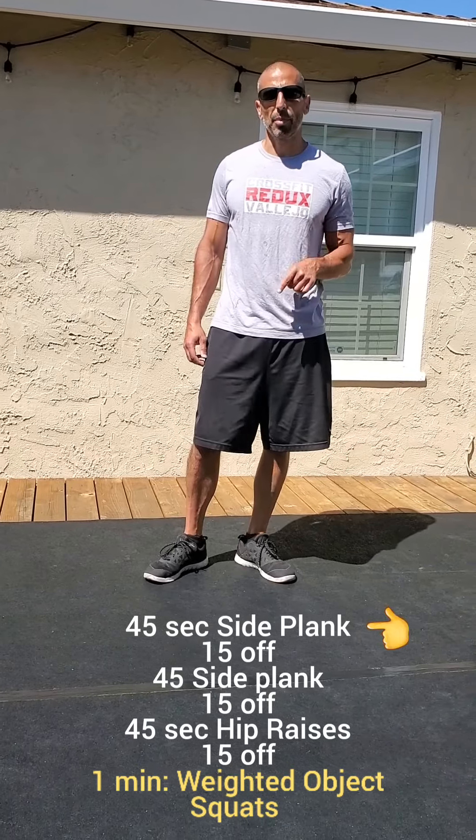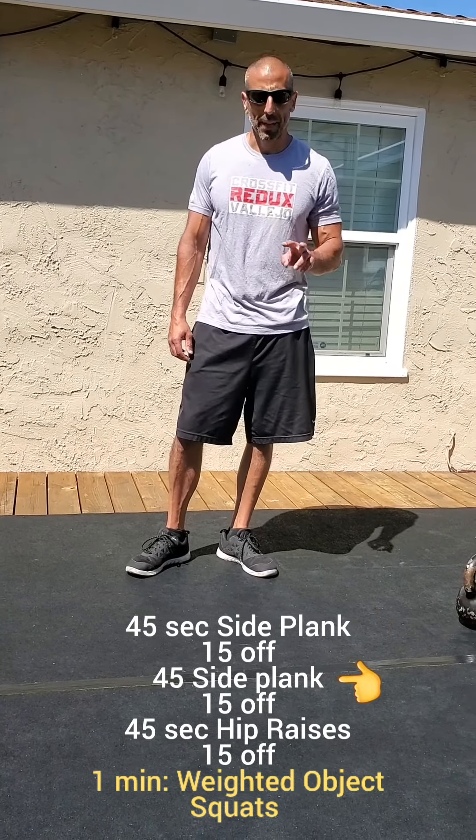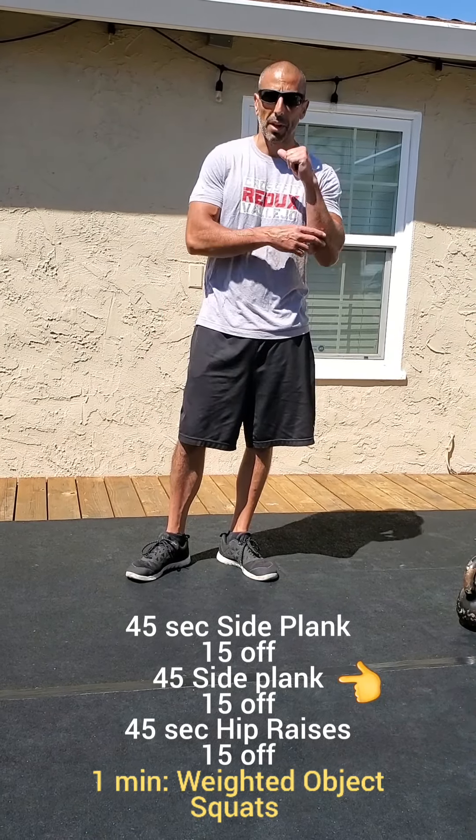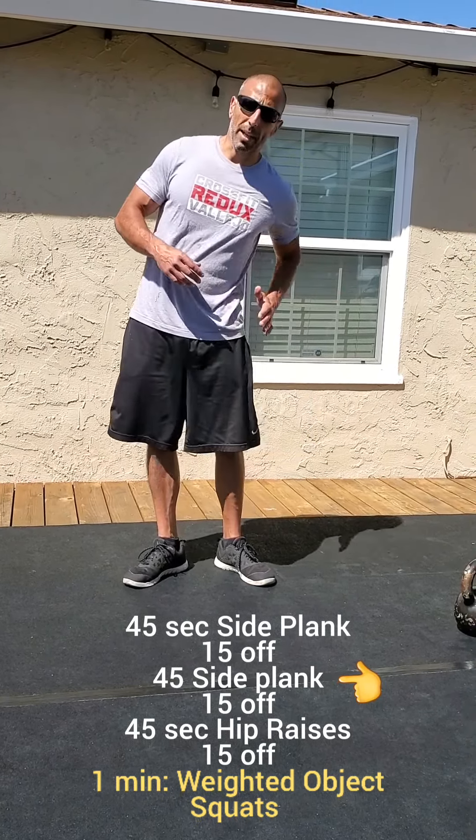On side plank, just like the regular planks, you can either be on your hand or on your elbow. The key is just to keep that hip up.